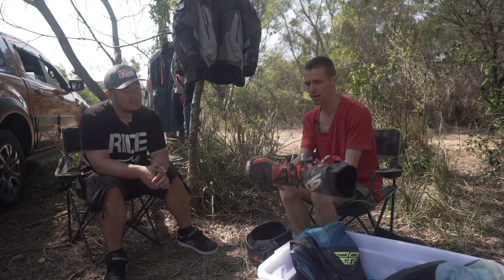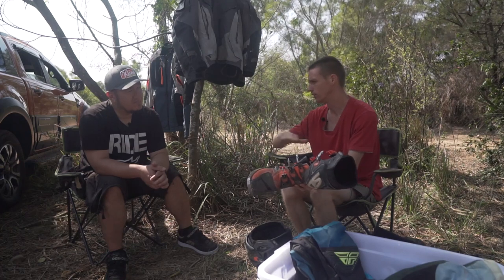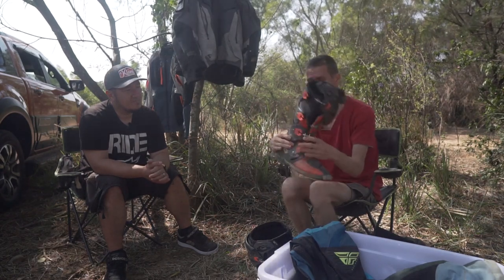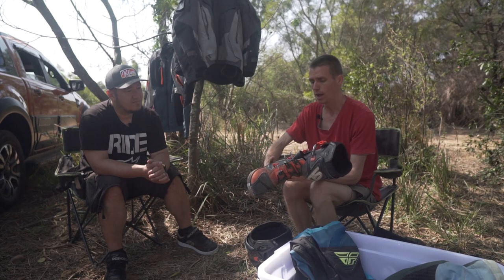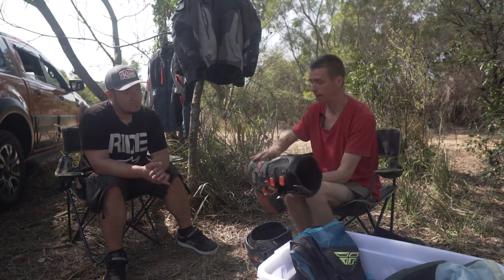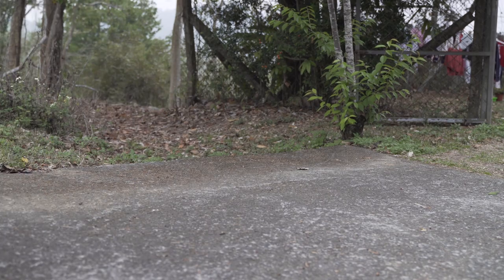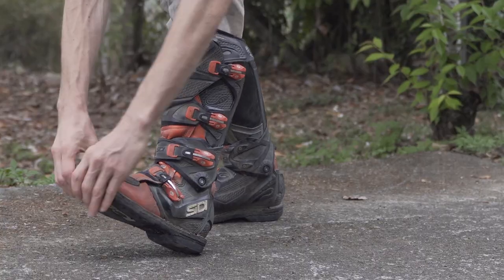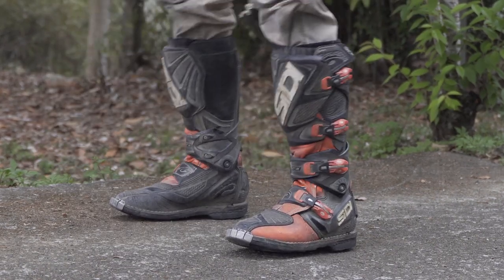So this is a motocross boot - it's a mid-level one. You've got the basic ones at around $150, then your tier two at around $250-300, like this one. It has a hinge at the ankle, which I really like. It keeps your ankle from overextending - in the back it has these things that prevent overextension but allow you to move freely. Inside the boot you have a steel shank, so you cannot bend this sole with your hands. On an adventure boot you will - you can twist it right up like this. That is a big difference in protection.